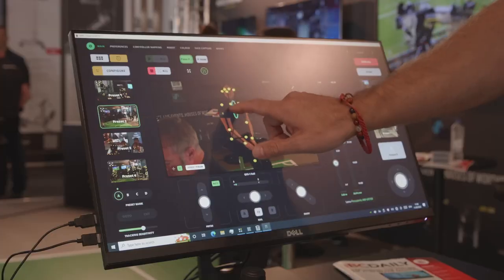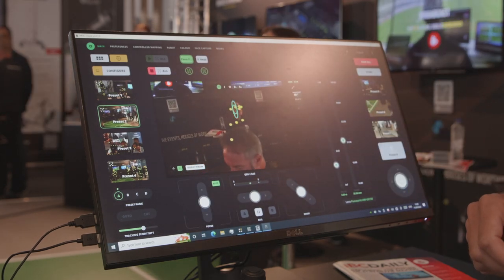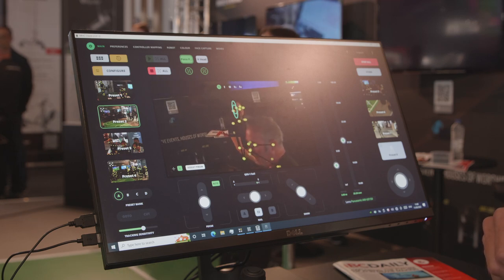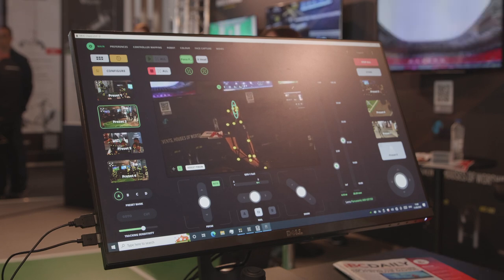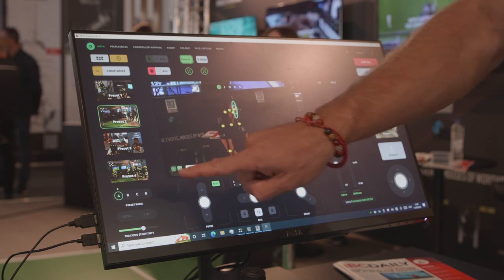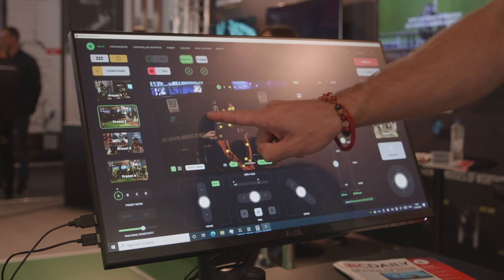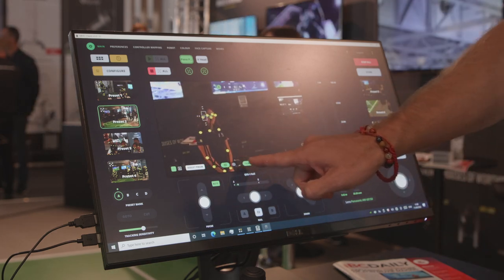We also have Polymotion Chat here — our award-winning automated talent tracking software. There are two levels: Polymotion Chat Pro and Polymotion Chat Studio. Polymotion Chat Pro is software only; you install it on your own computer, it needs to be a high-spec machine, minimum i7 with an NVIDIA GTX 1080 graphics card or better with the CUDA chip. It uses machine vision processing and limb detection to follow the talent — you can see in the image here dots and a stick figure overlay being generated. By using limb detection it's much more reliable than face detection systems.